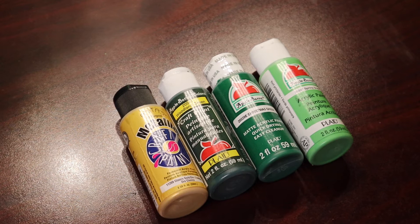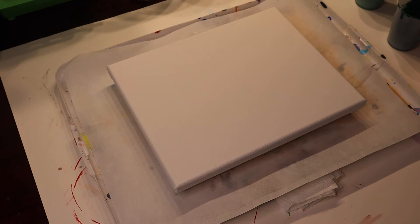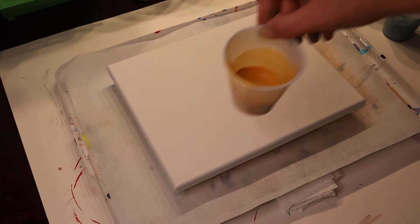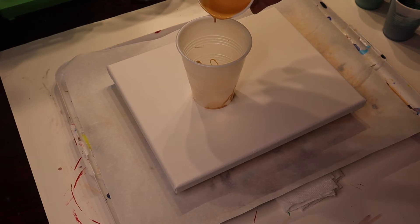Alright, I've got my paints mixed up. I've got the spring green, Christmas green, woodland green, and the gold. And I'm going to do a flip cup — put a little bit of gold on top. Whoa, that was weird static.